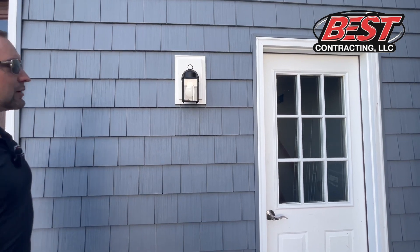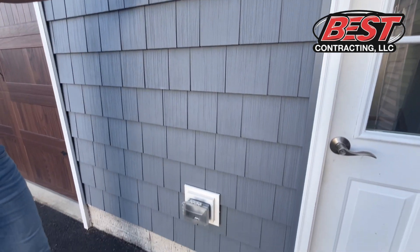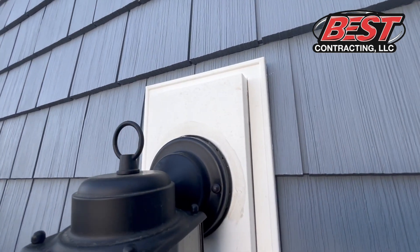Very important. Also your light blocks — a lot of contractors will just fasten these light blocks or the lights themselves straight to the vinyl siding. Make sure a proper light block is installed before you put the lights back on the home.